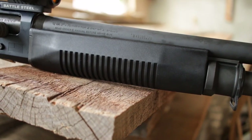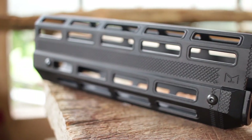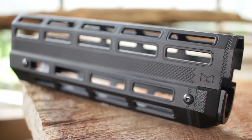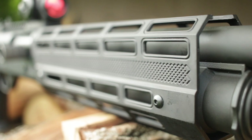Up front, the foregrip that it comes with is okay — it's just plastic. But I wanted more options, like a flashlight down the road. So I added on an aftermarket M-LOK handguard — an easy upgrade and it changed everything.